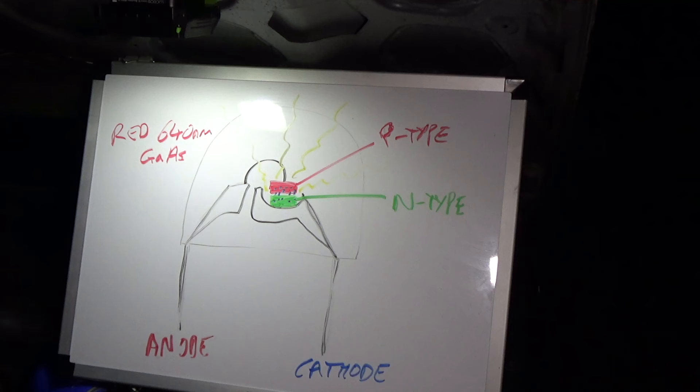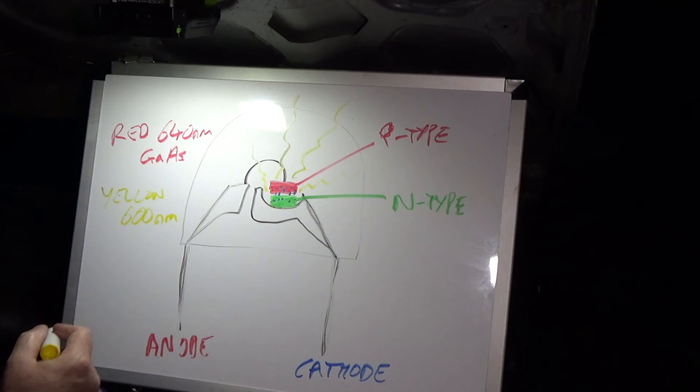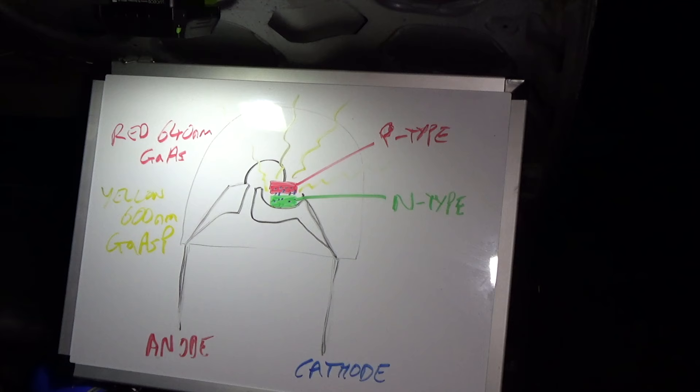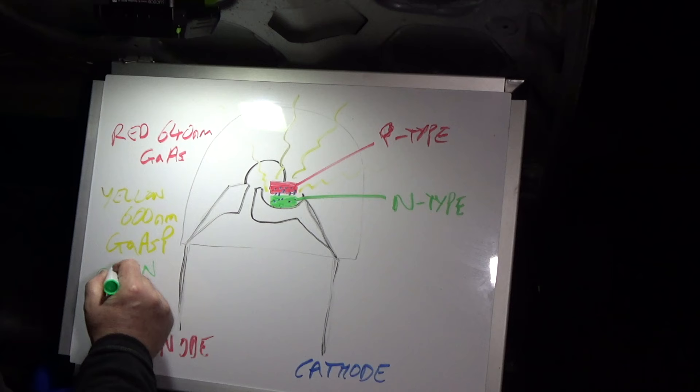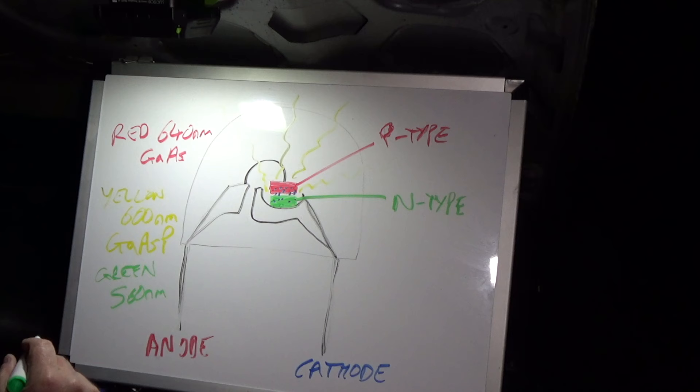Yellow LEDs use some phosphorus as well — gallium arsenide phosphide — and operate at around 600 nanometres. Green LEDs operate at around 560 nanometres and use gallium phosphide — gallium and phosphorus, no arsenic.